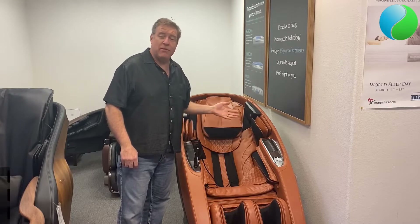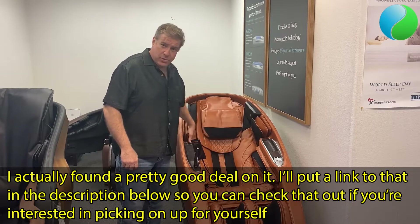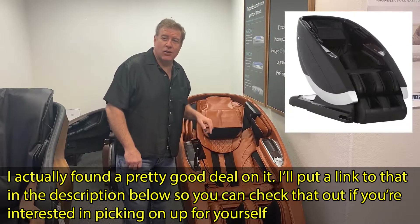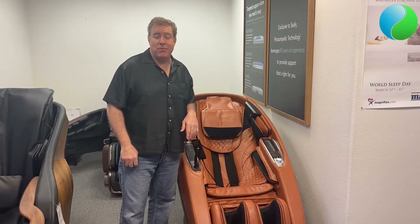It is available in five different colors. You have the saddle, which is the one you're looking at here. It also comes in black, gray, cream, and red — a very vibrant color.